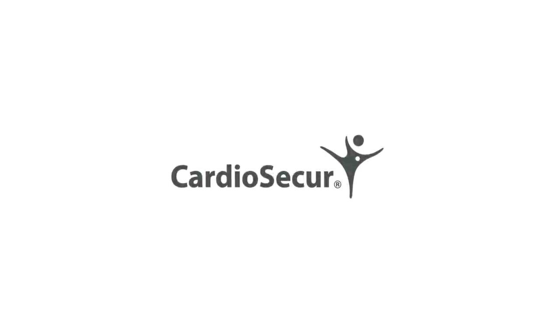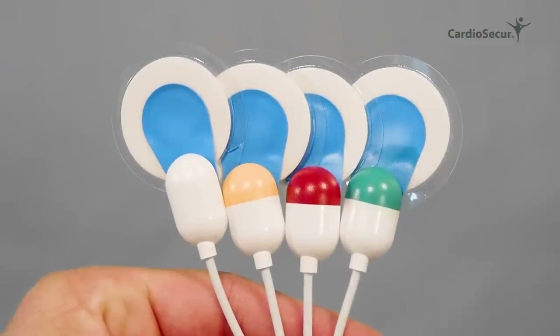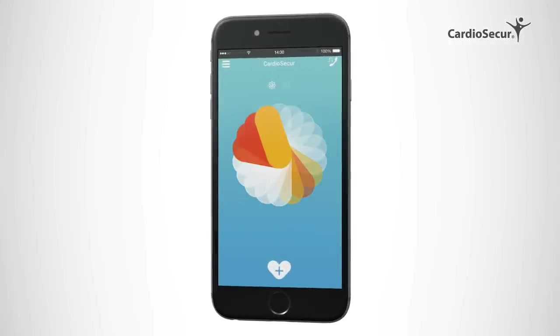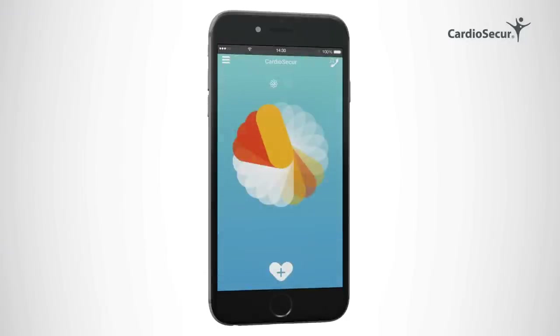Cardiosecure Active gives you information on your heart's function. All you need is the Cardiosecure cable, four disposable wet gel electrodes, the Cardiosecure Active app, and your mobile device. We will now show you how you can record your own clinical grade ECG and how you can get an easily understandable interpretation of your reading.